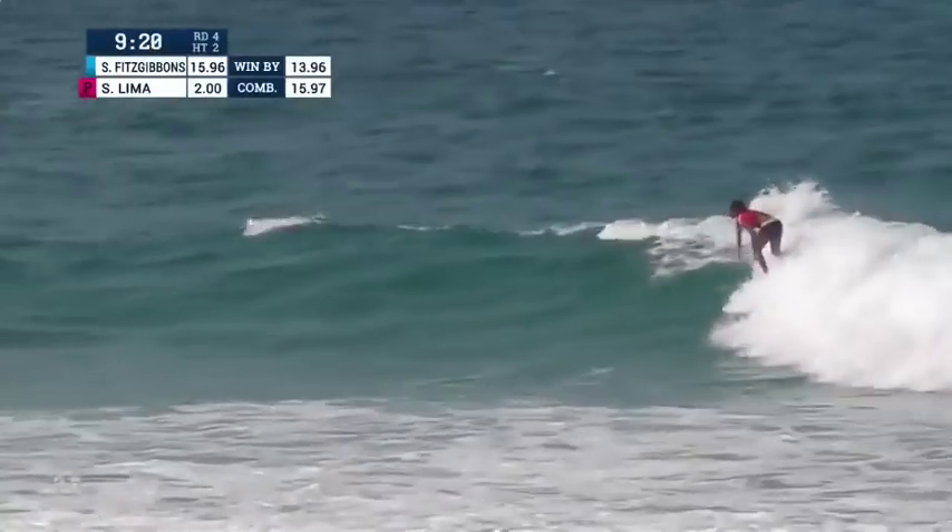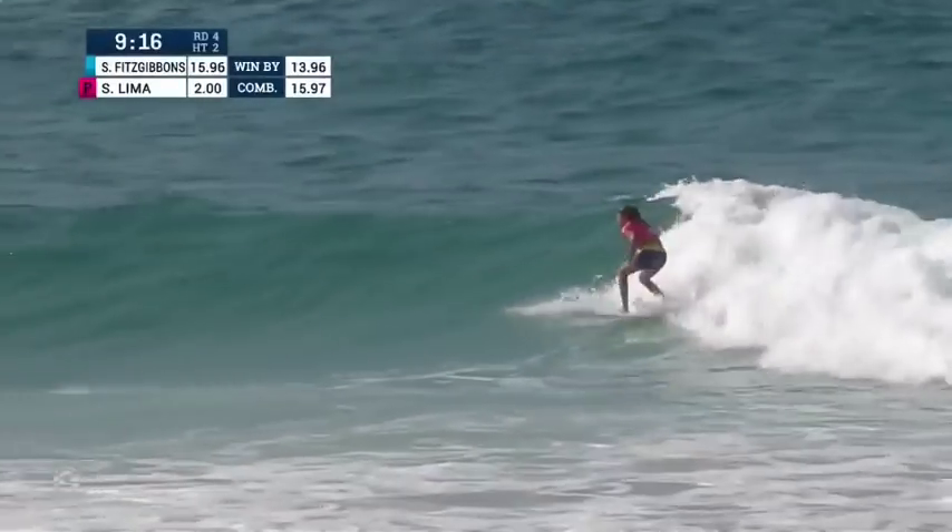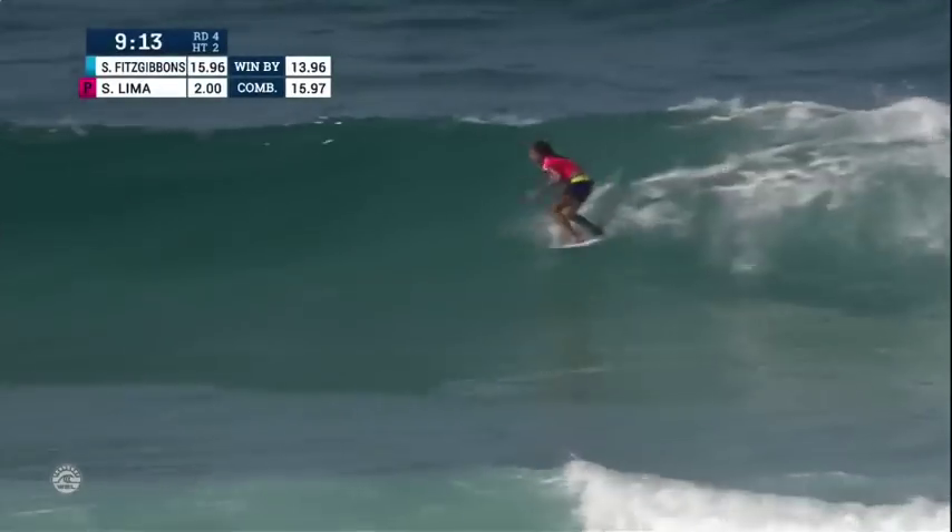Really fun conditions. Here comes Silvana Lima looking to start her comeback. She needs a big score now — a 9.15 mark. She'll start to run after a big section.